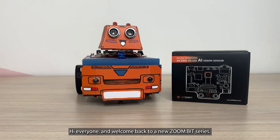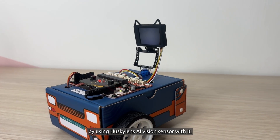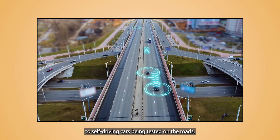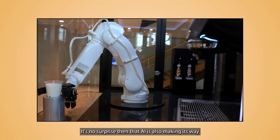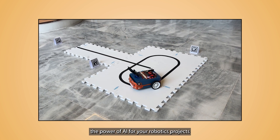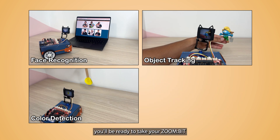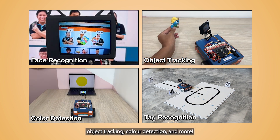Hi everyone, and welcome back to a new Zoombit series. In this series we will upgrade Zoombit to the next level by using the Husky Lens AI vision sensor. Artificial intelligence is everywhere these days, from recommendations you see on your phone to self-driving cars being tested on the roads. AI is rapidly transforming our world, and it's also making its way into the exciting world of robotics. By the end of this series, you will be ready to take your Zoombit to the next level with features like face recognition, object tracking, color detection, and more.